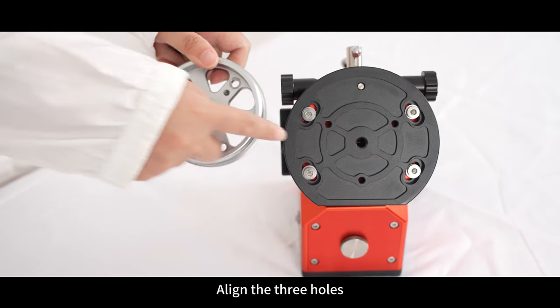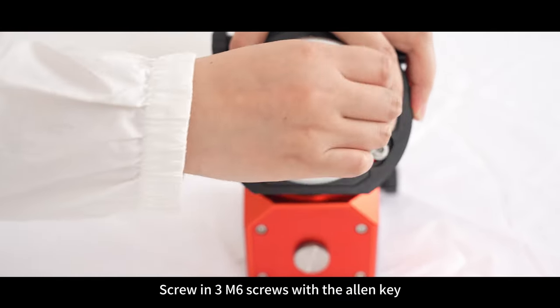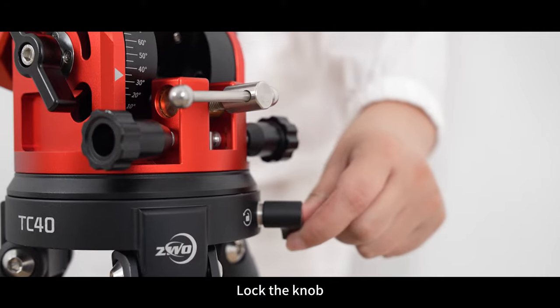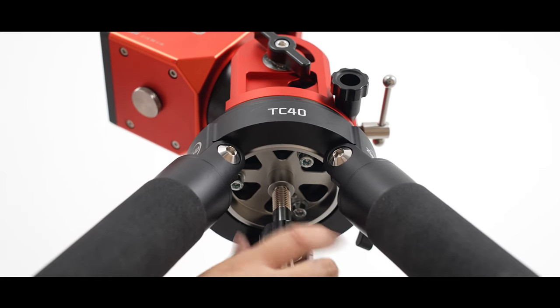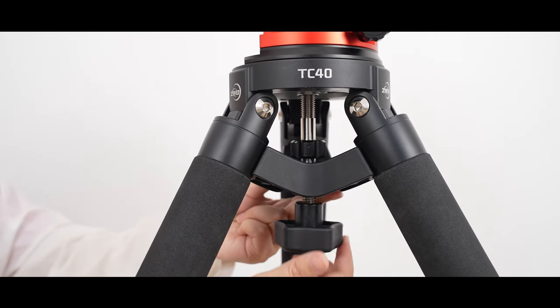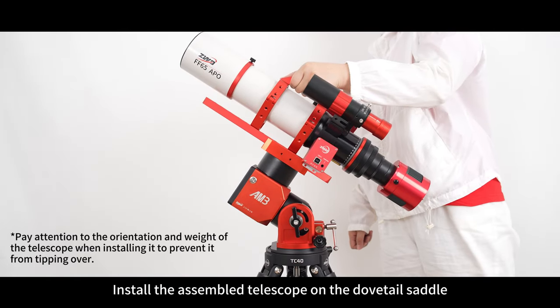Install the plate and align the three holes. Screw in three M6 screws with the Allen key. Mount the body to the tripod and lock the knob. Install the rod forward and tighten clockwise. Attach to the holder and lock the knob. Install the assembled telescope on the dovetail saddle.